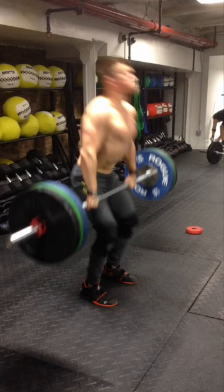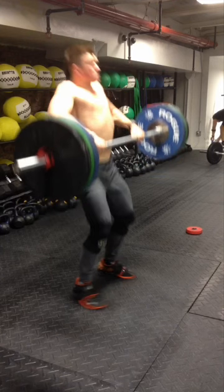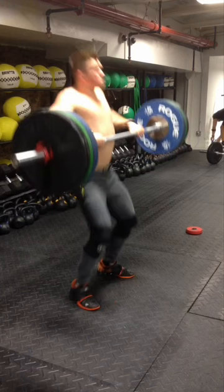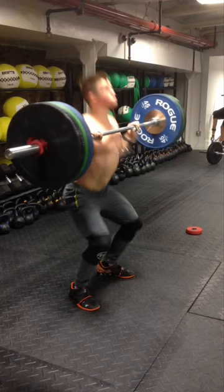So here we go. We are going to watch this athlete. You can see he finishes, shrugs, elbows follow through. Watch his feet — he's up, he opens his feet about an inch or so per side, and now he's transitioning himself under the bar.